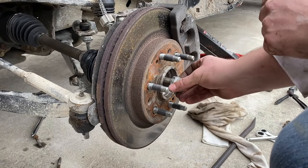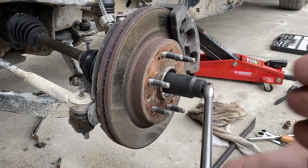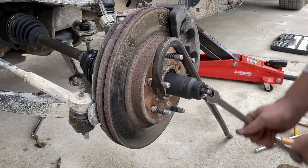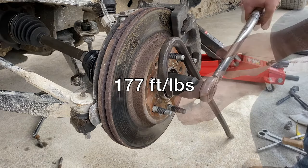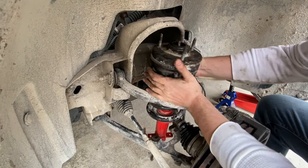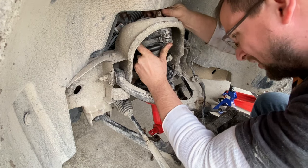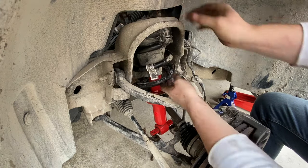Put the washer on and go ahead and start the axle nut. Once again using physics to hold the wheel, I'm going to torque this axle nut to 177 foot-pounds. Slide the strut down through like that — this little notch is going towards the engine so I know I've got this oriented correctly. Then slide it up and finger tighten one nut on top of the front post to hold the strut in place.